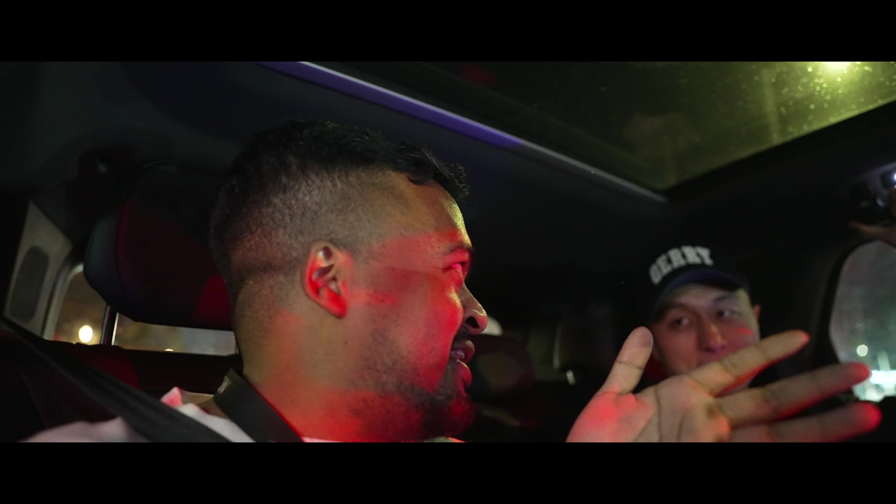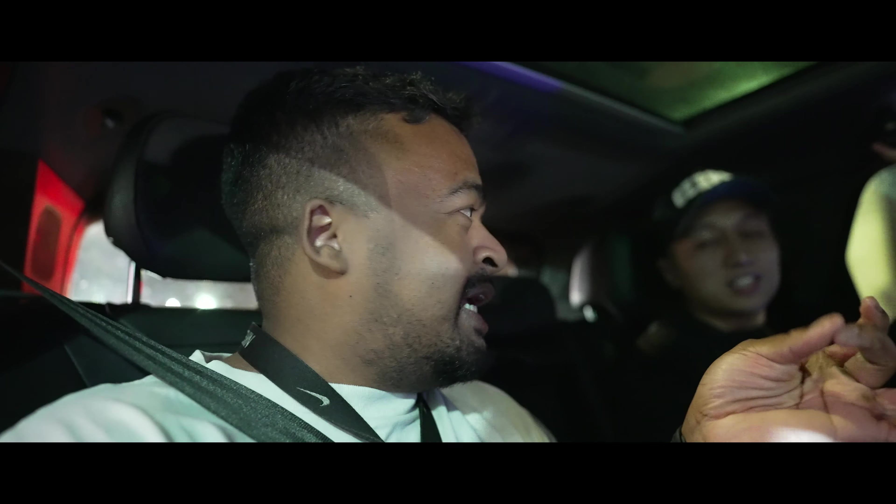We're just gonna fast forward this part. Jordan, hold the camera and I'll hold the wheel.